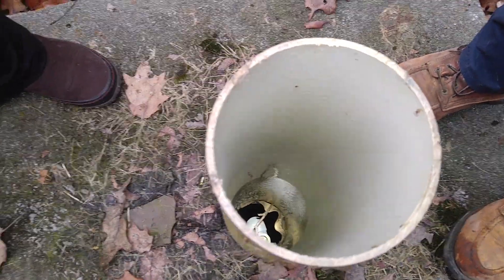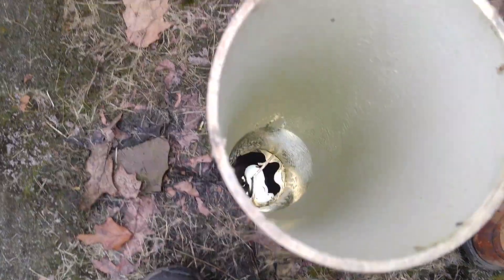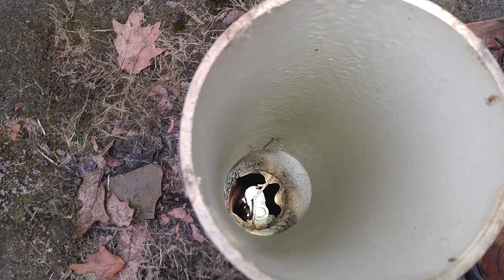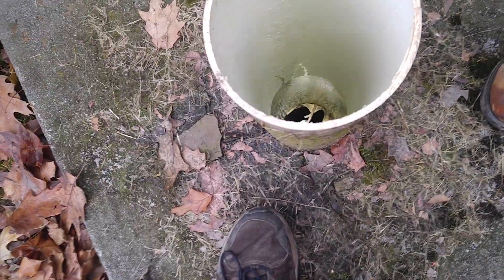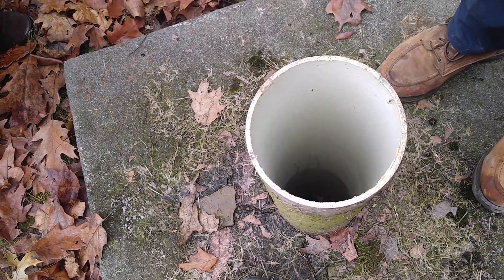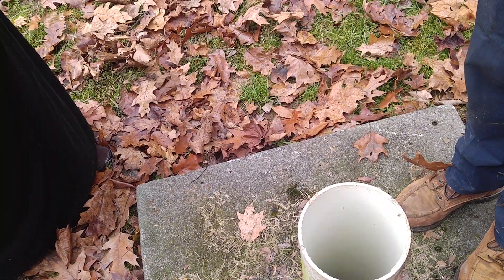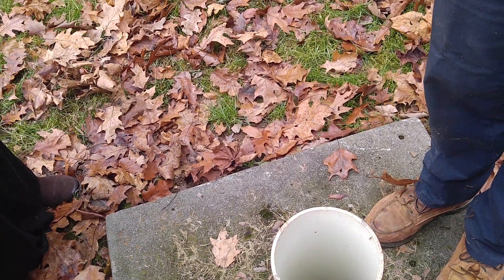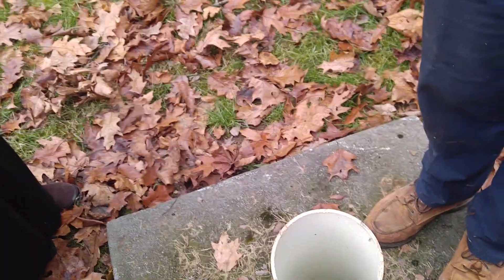It's called a pitless adapter because there's no well pit. You can see way down there. When you put your bar in there, you shake it back and forwards a little bit to break the seal on it, then pull it up out of there. The lines will come out however far down they go. Once you get it out, you gotta take the foot valve and the jet assembly completely apart, clean it, then put it back together.